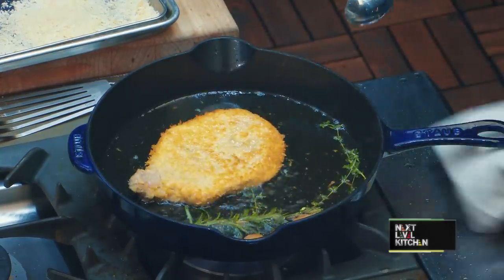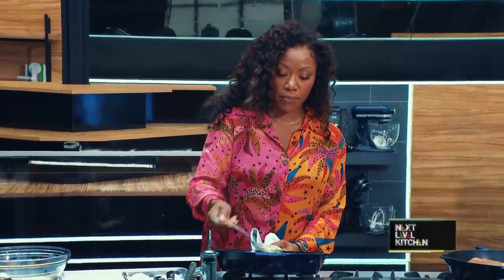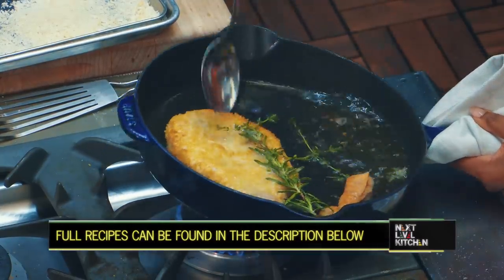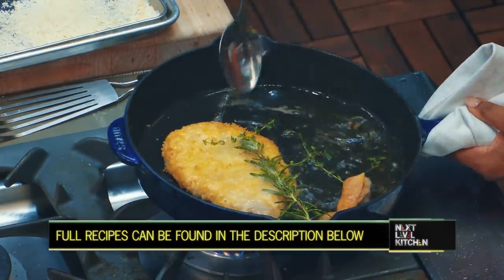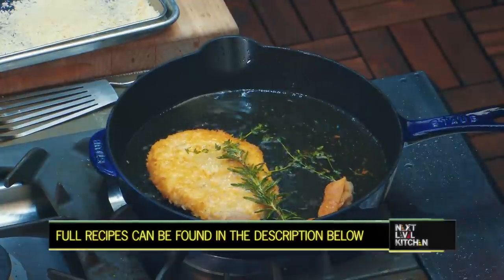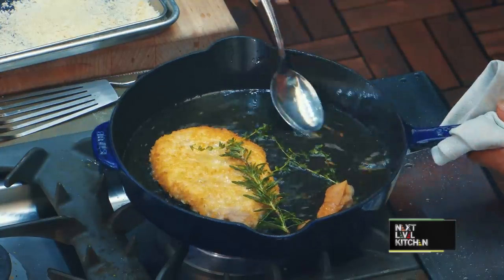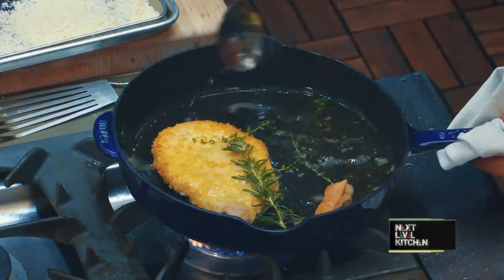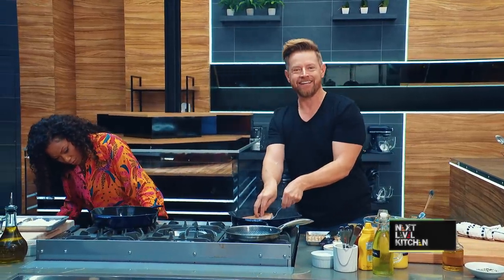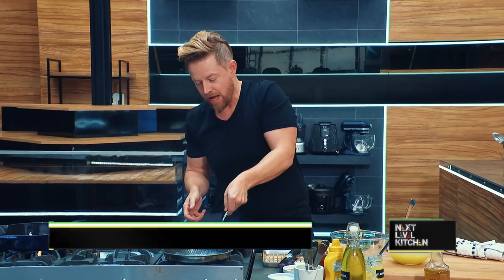I'm simply turning over that pork chop and going to baste it a little bit because I really want some nice even golden brown color. I don't want my oil too hot because I don't want that pork to seize up too much — a good indicator is really the small bubbles, which tell you how hot your oil is. My pork chop is ready to flip. How do you know it's ready? You look at it — is it golden brown and delicious? It's absolutely golden brown and delicious.